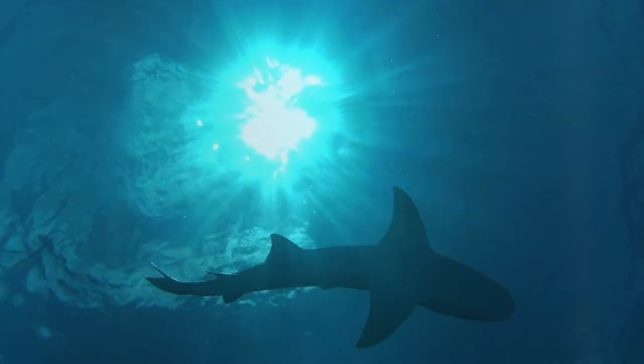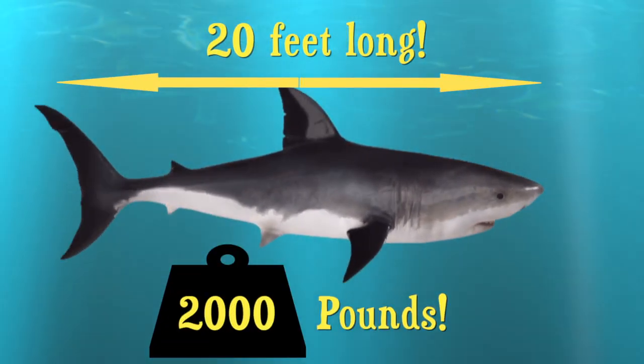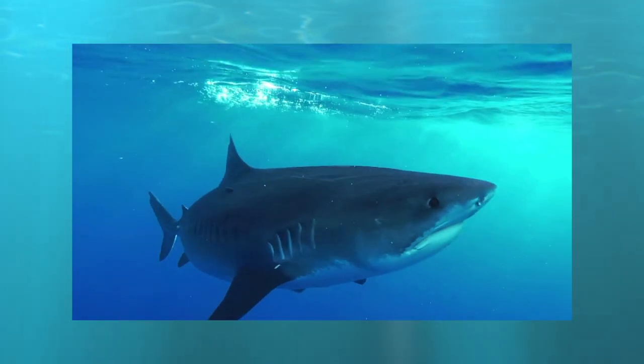Sharks are very large animals. Great white sharks can be more than 20 feet long and weigh more than 2,000 pounds. So how do these massive creatures float? There are a few factors that allow sharks to stay afloat in the water.